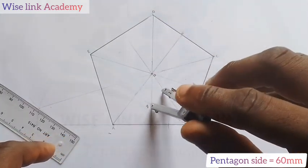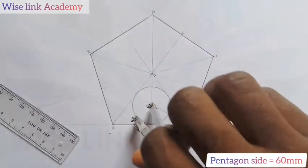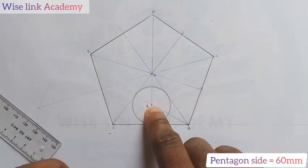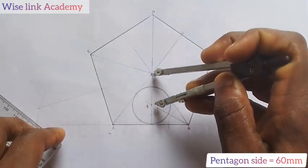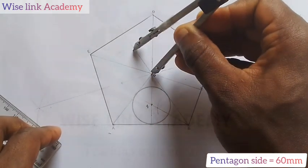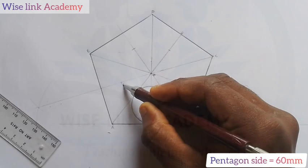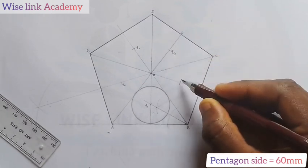Applying the concept of inscribing a circle in a triangle, I have inscribed the first circle. It simply means I don't need to cut another angle for the remaining triangles — I just transfer the center point. Come to center point O, extend it to point Q. I will use that same radius to cut the corresponding center lines of the other triangles, labeling them Q1, Q2, Q3, and Q4.